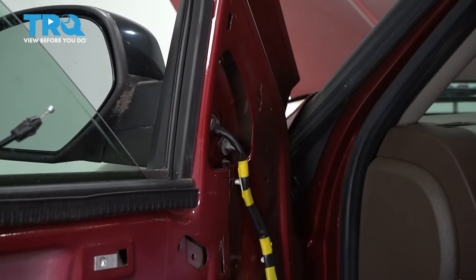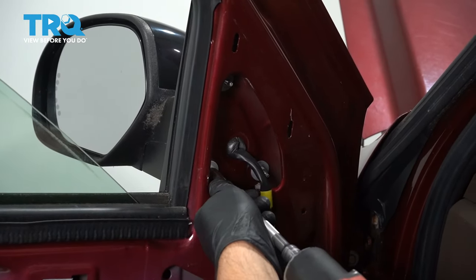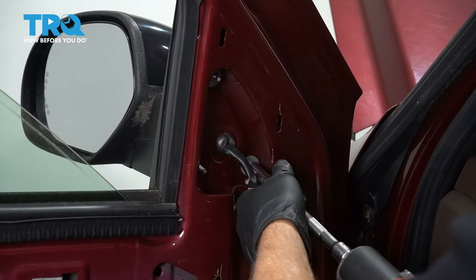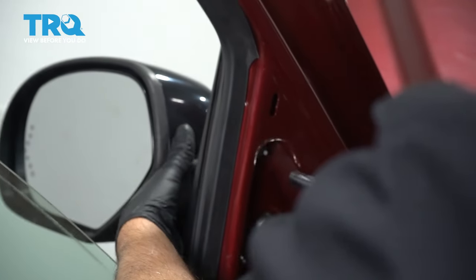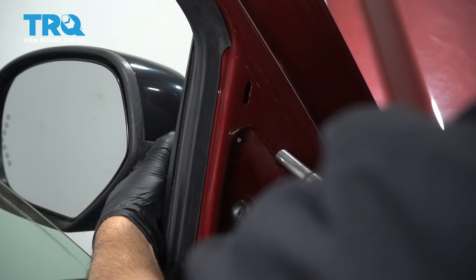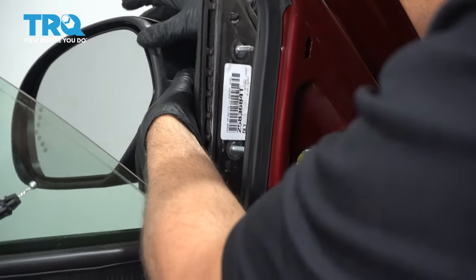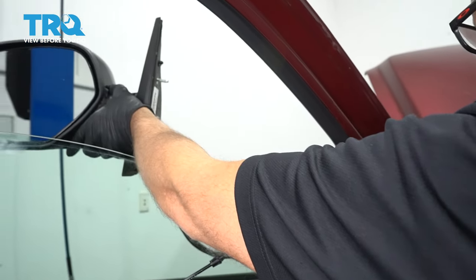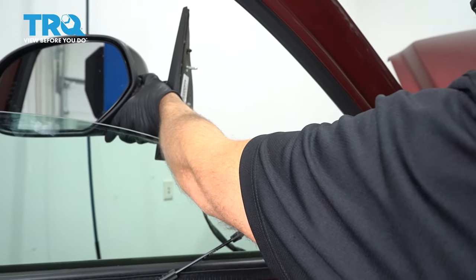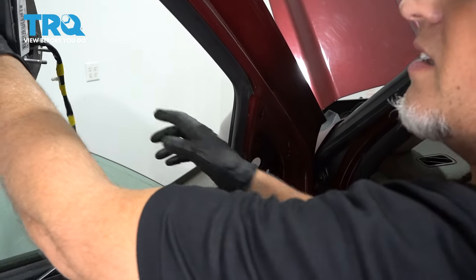Pop this foam out. Now there are three nuts right here — we're going to use a 10-millimeter socket to take those out. Before you take the last one out, just support the mirror so it doesn't fall. Grab the mirror and pop it out — there might be a little retainer at the top holding it on. Just slide it out, and there it is.